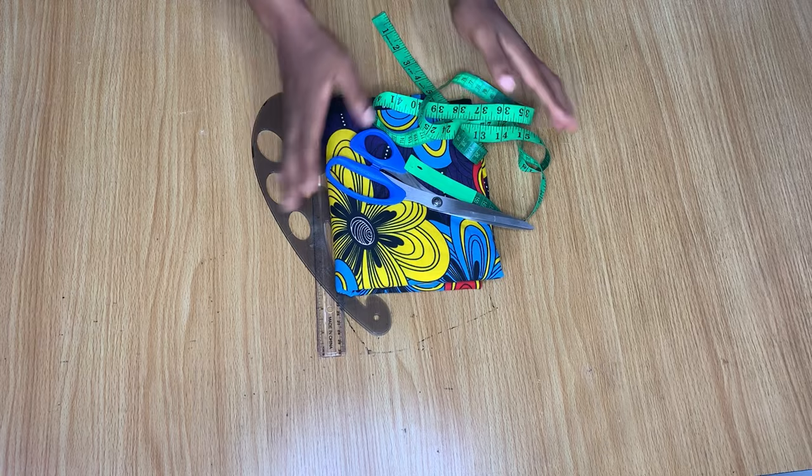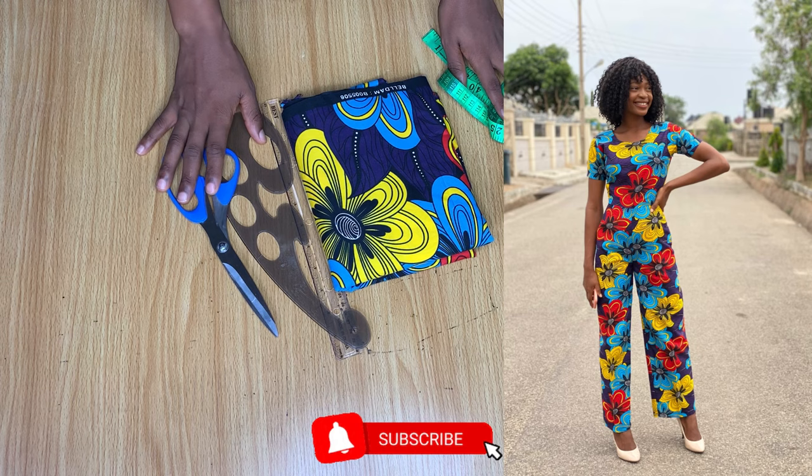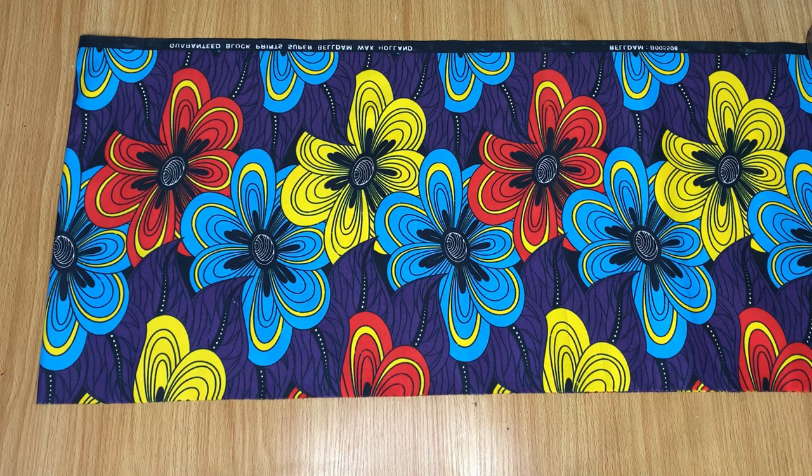Hey loves, welcome back to the channel. My name is Rosaria. If you're here for the first time, hit the subscribe button and turn on the notification bell so you're notified when I post a new video. This video is going to be about me cutting out a jumpsuit, so if you're interested in seeing how I did it, definitely keep on watching.